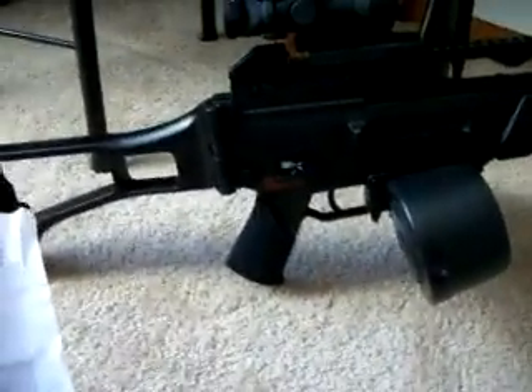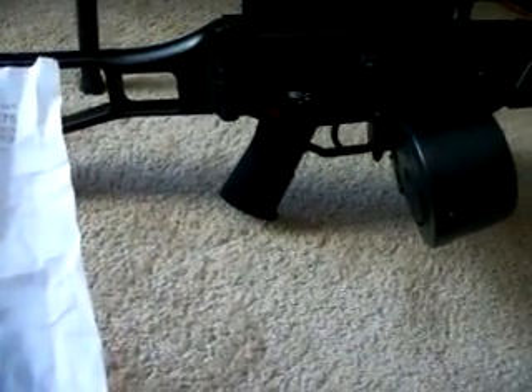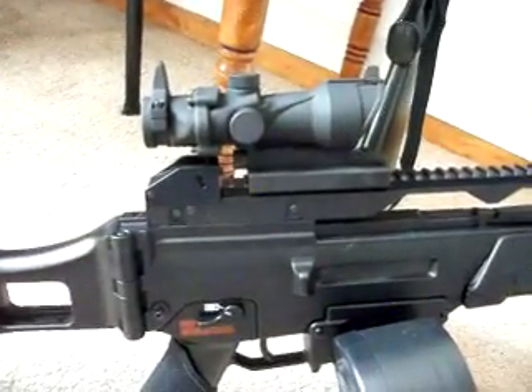This is the Matrix. That was the Universal Smart Charger made by Matrix. This is the Matrix 1x32 red, green, dot scope.